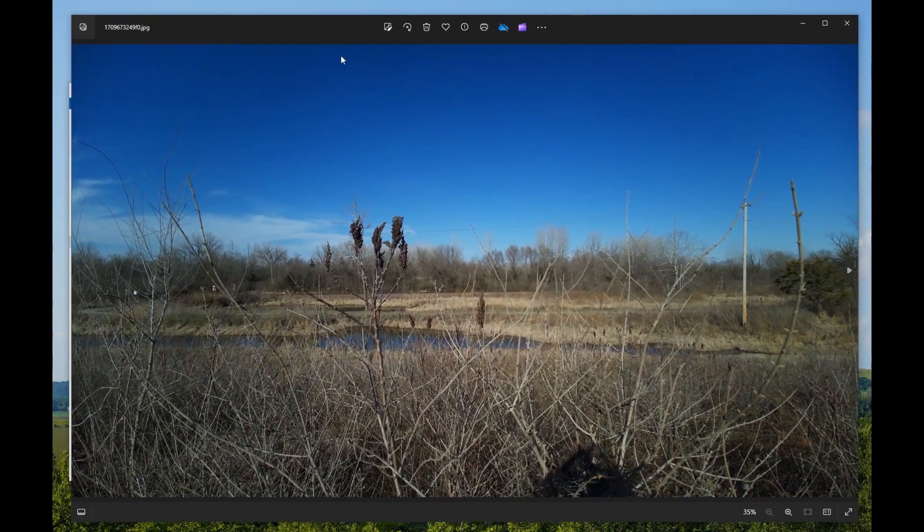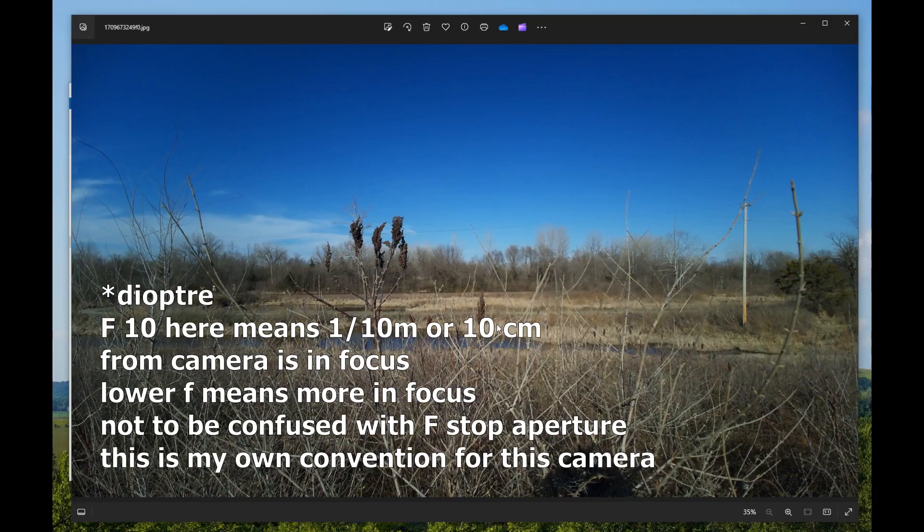This is F0, so that's infinity. You can also see the distortion — stuff that's really close to the screen is curved. I'm pretty sure that's the lens. So with F0 we're going to increase that number — increasing it means the focus area gets narrower and narrower, towards macro.